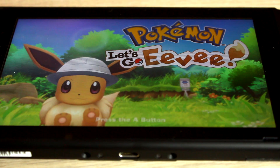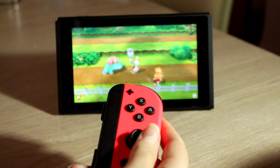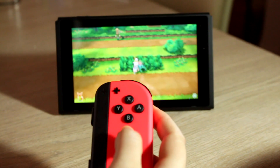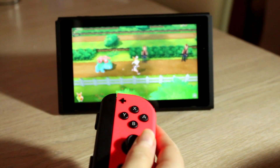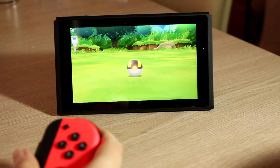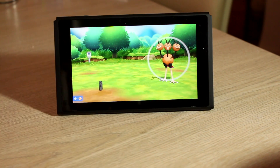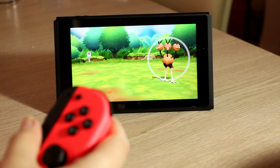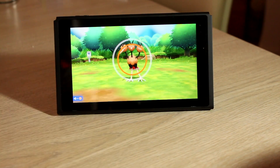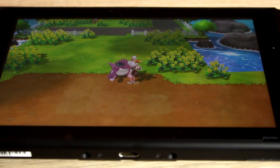Next, I played Pokémon Let's Go Eevee! I had to learn a whole new control setup by only using one Joy-Con. Initially, I found it strange to move around using my right thumb to control the analog stick, but I quickly got used to it. Catching Pokémon using the motion controls is fun, but it can be difficult for your throws to be registered correctly if the Pokémon is moving around the screen. Or maybe I'm just bad at throwing Pokéballs. Overall, Let's Go Eevee is a terrific game that lets me relive some of my first ever Pokémon memories.